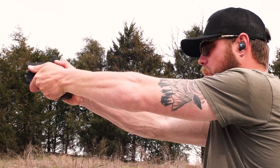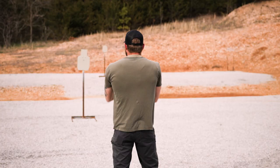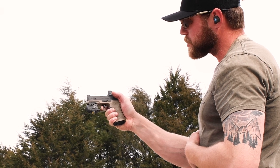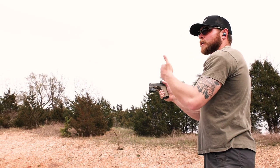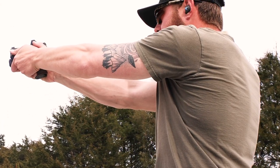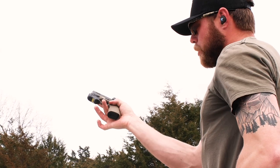When we press out, make sure we're in a good comfortable stance with a good grip. Get that take-up out of the way, come to that wall, then press — boom, easy as that. For follow-up shots, press to the wall and then press the trigger. If you don't come all the way off the trigger each time, just reset to that point and you're ready to shoot again. That helps you shoot quicker and stay accurate — we just go to that wall, reset, and fire a nice easy trigger pull from there.